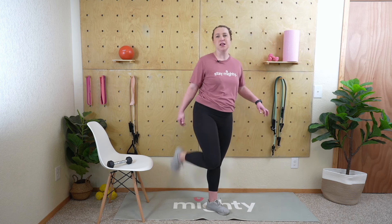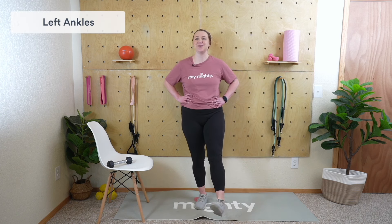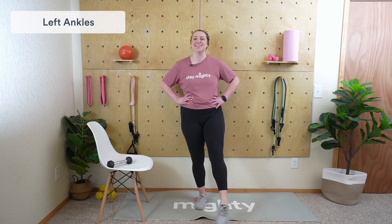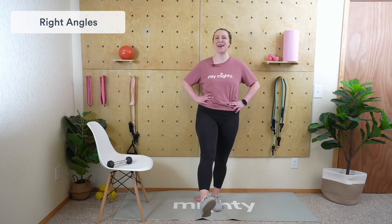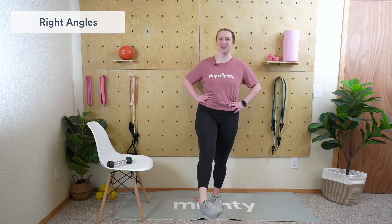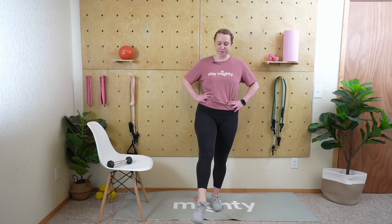Last part of the cool down: ankle circles. Left leg out, roll that ankle — always feels nice, especially if you've got some snaps and pops. Work that ankle joint in whatever direction feels best. Switch feet. This is also a good balance exercise — I'm always sneaking balance into everything. Excellent job, mighty family — take one last big deep inhale and exhale. Thank you so much for joining me for today's lower body hip and knee strength and mobility class. Have a great weekend and I'll see you on Tuesday!